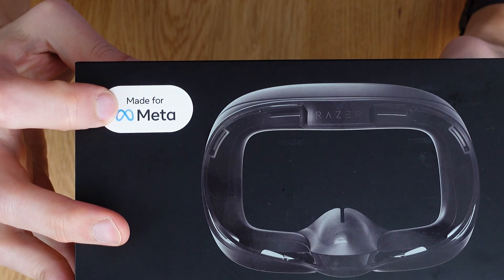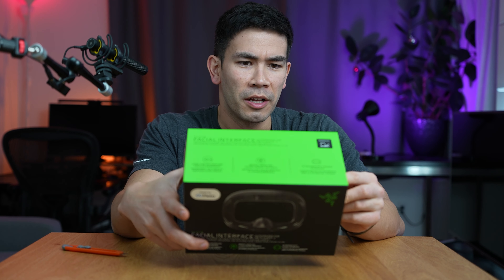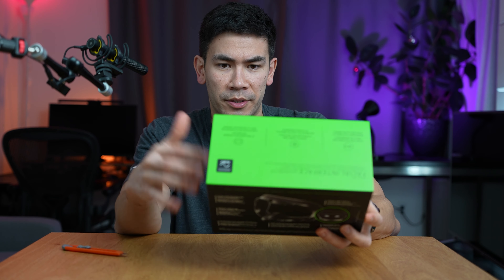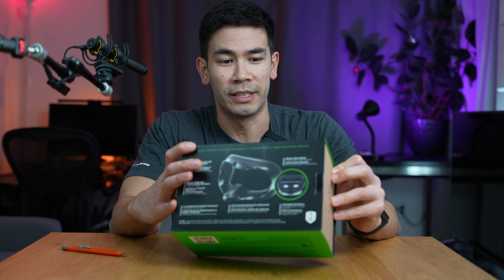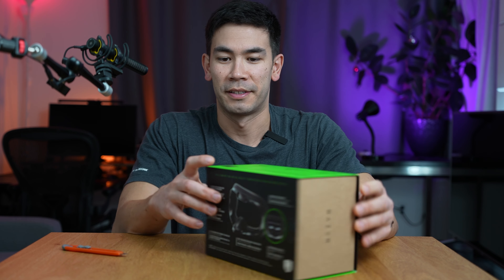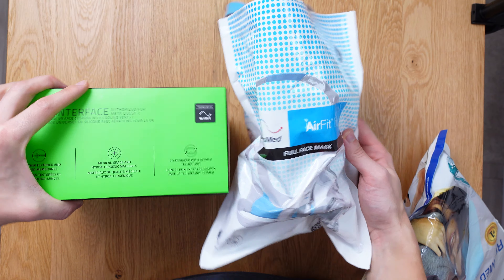It's made for Meta, so it seems like they have some authorization. There's a one-year warranty, and they have the logo and everything — so this is as official as it can get. I'm really excited. The fact that it's co-designed with ResMed — it even has the logo right here: 'Technology by ResMed.' That is really cool.